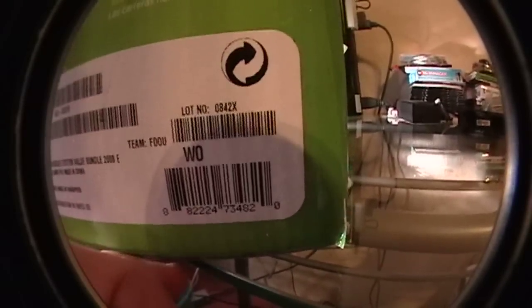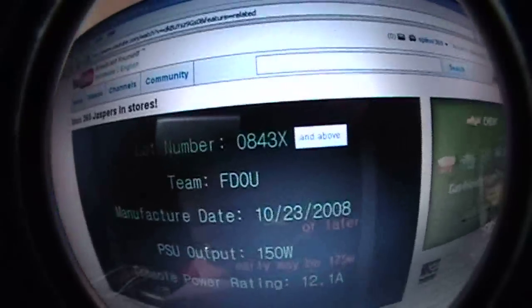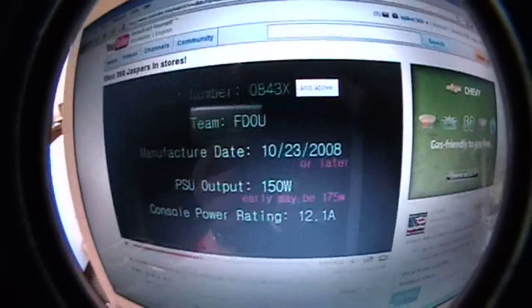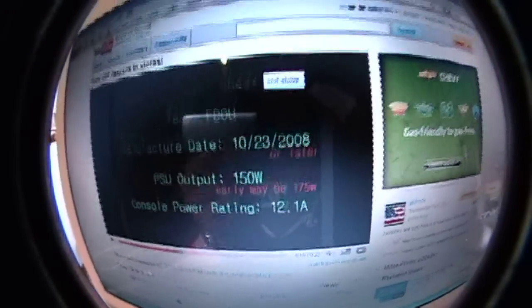I'm a little excited. I haven't been able to play online for a while. I got a lot number — you see right there, that number. It says 0842X. And over here, it says 0843X and above. So that kind of made me upset. Manufacturing date on here says October 23rd. On mine, it says October 18th, I think.